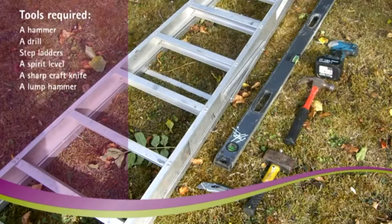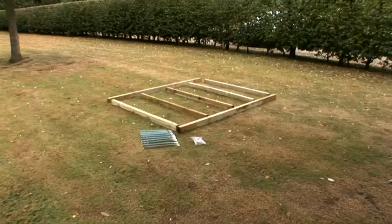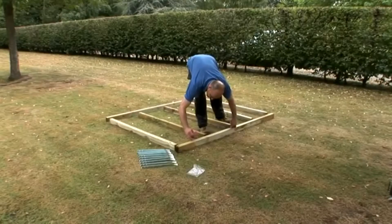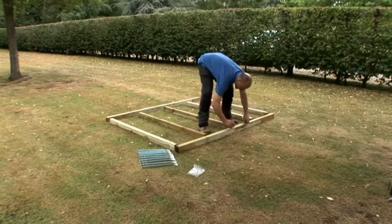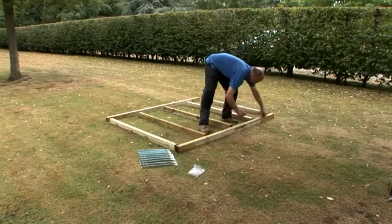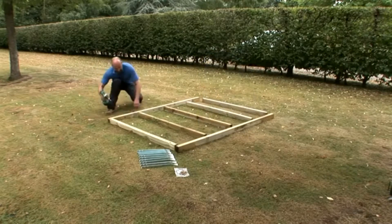Using a sharp craft knife and a lump hammer, roughly lay out the components for the wooden frame. Measure the timber and mark out the positions for the shorter cross bearers — these should be evenly spread between the larger bearers.